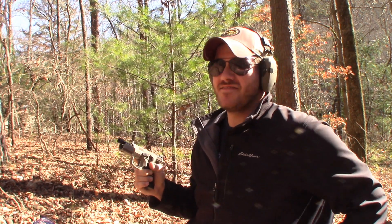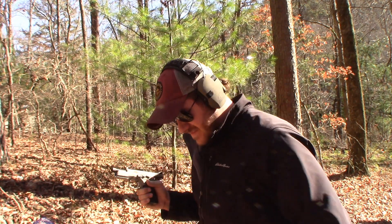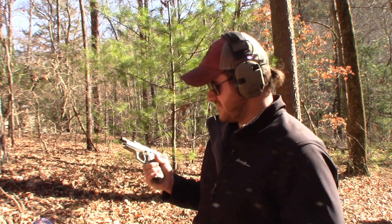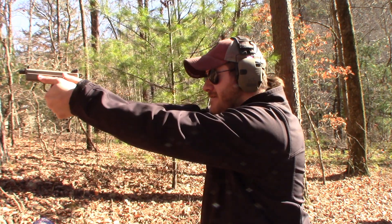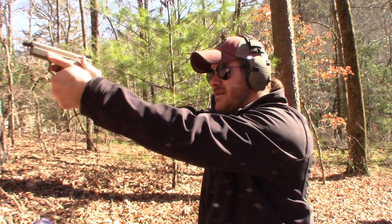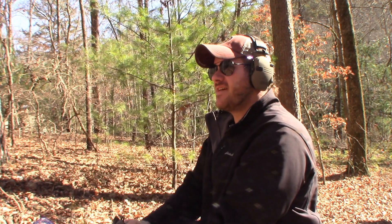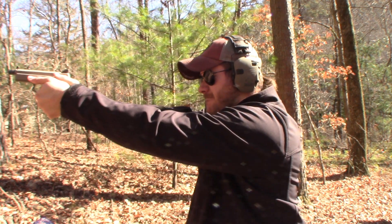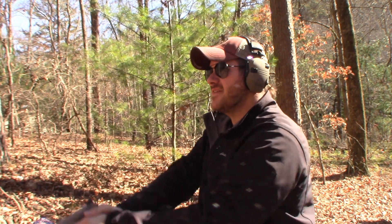Yeah, I'm loving this. Had a string there I didn't do real well with, messed a couple up. But overall really enjoying the feel of it.